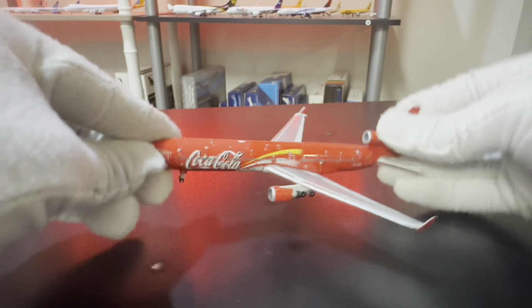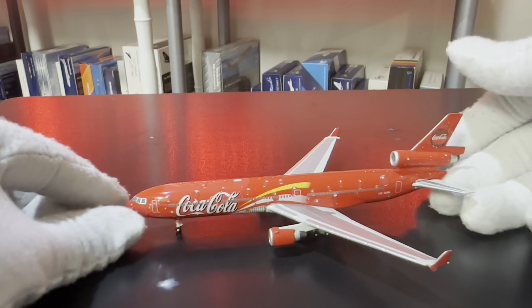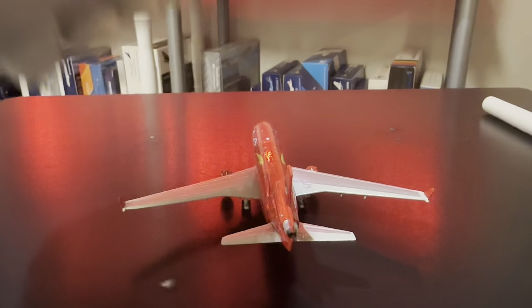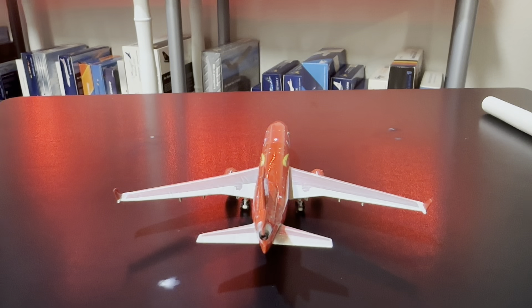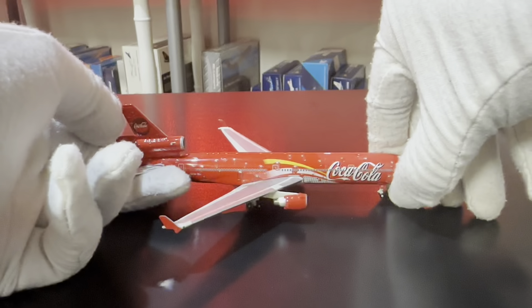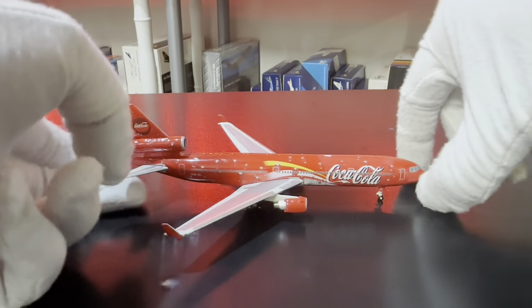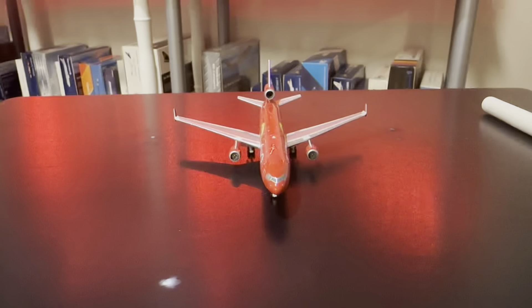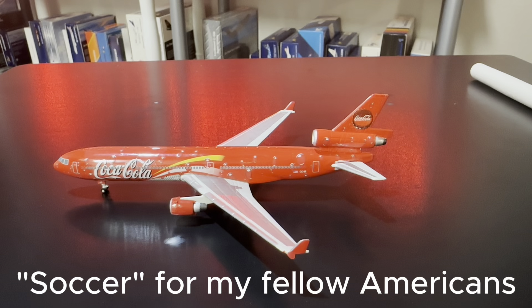I'll let you guys have a decent look at the model — starting with the left side of the aircraft, then the aft, the right side, and then from the front. With that being said, we'll let this plane depart to its destination and bring our football game on as our next model makes an appearance.